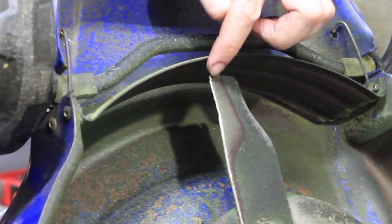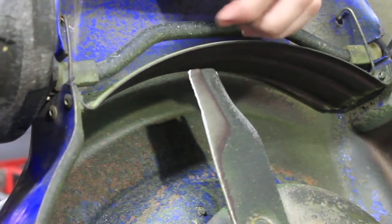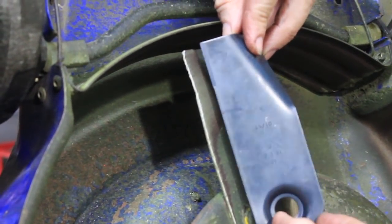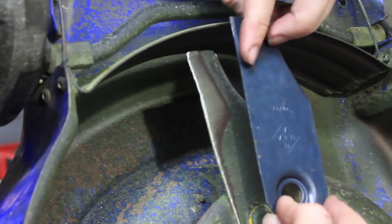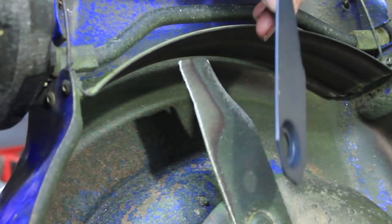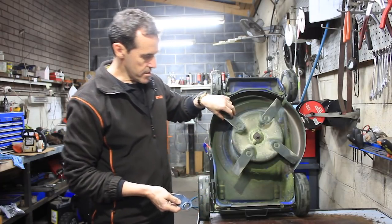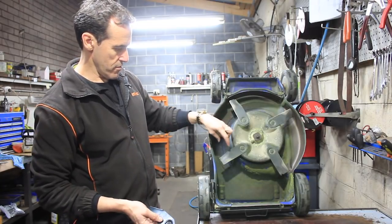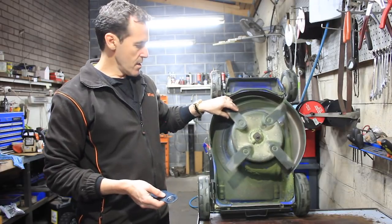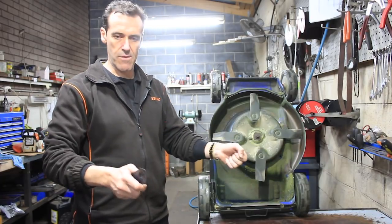The cutting edge of the blade is this leading edge here. As you can see, this one's not too bad but it's a bit roughed up. Compared to a new one, it's not a super sharp edge by any means, but something nice and consistent. That little kick back here helps lift the grass and throw it into the chute — what they refer to as a high lift blade. But if you ever see damage like one blade shorter than the other or a chunk missing, that's going to throw the disc out of balance, spinning at high speed creating shaking, vibration and wobble.